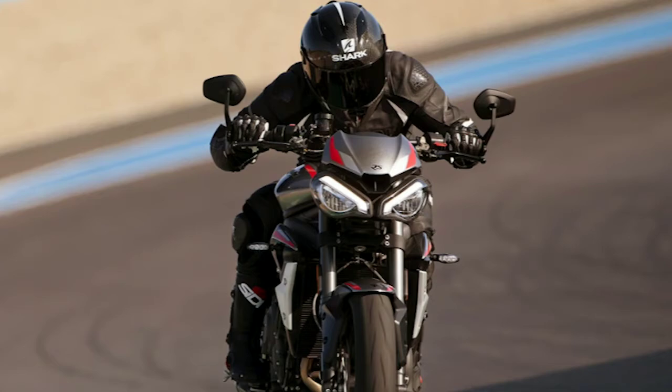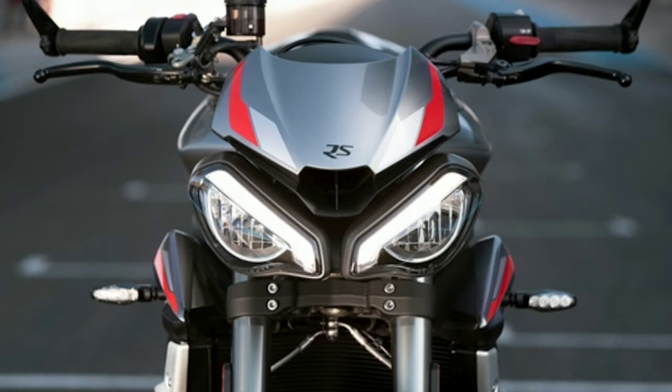The Street Triple RS has everything: Ohlins rear suspension, Showa fully adjustable front suspension, Brembo M50 calipers, electronics, ride-by-wire, steel brake lines, thicker tires — everything. And the looks are absolutely killing. I mean every YouTuber says looks are subjective and some people don't like it — I don't know who those people are. You need to change your taste. The Street Triple RS just looks absolutely beautiful.